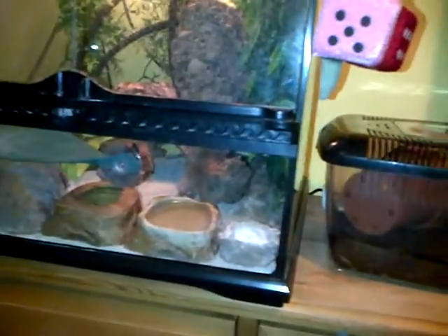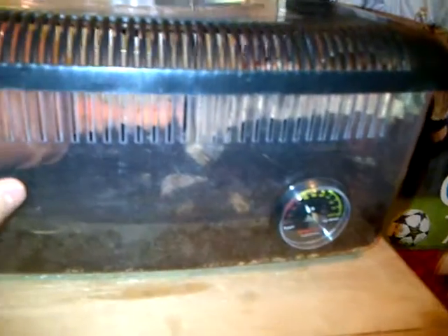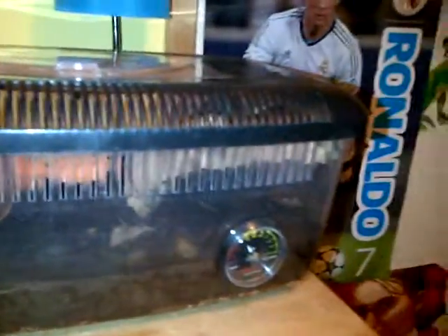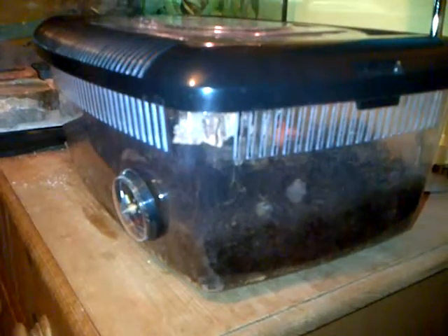Hi guys, it's 789 here and this is part 2 of my animals. In there are pink-legged millipedes. In the other video I didn't say what type of millipedes they are. They're pink-legged millipedes and I don't know how big they get. They're at their full size because the person I ordered them off said they'll get a little bit bigger, but not too much bigger.